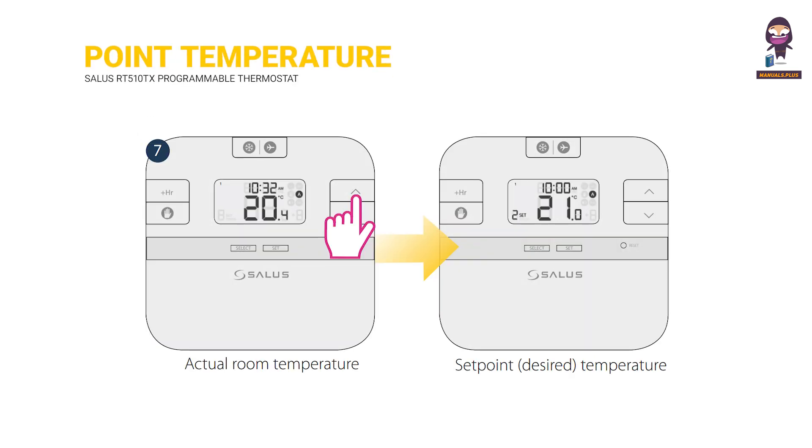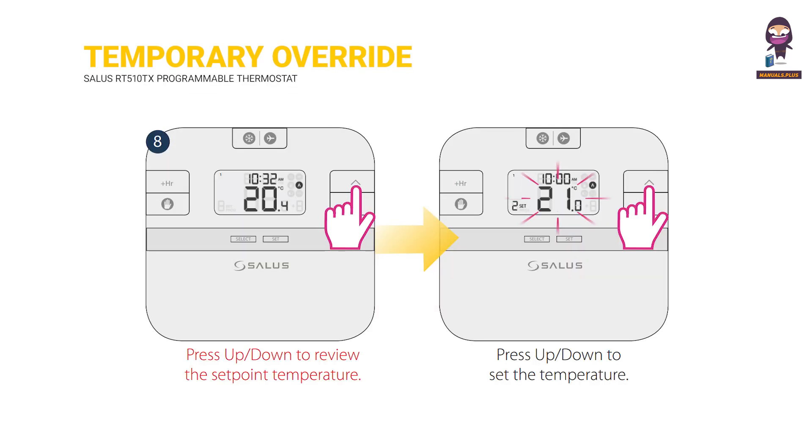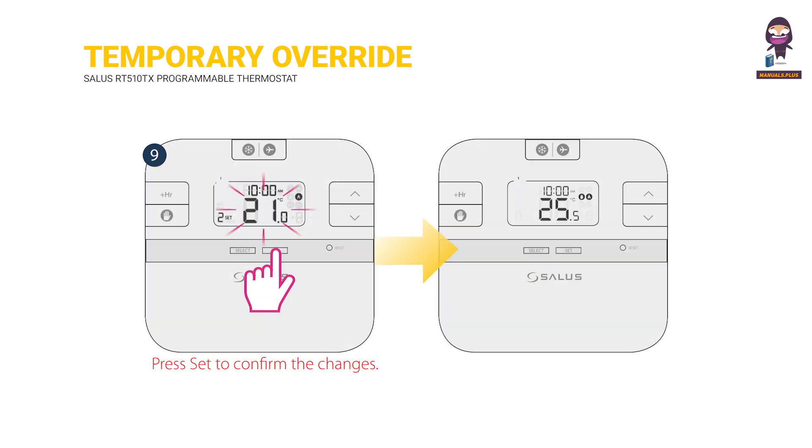Review the set point desired temperature. Actual room temperature. Set point desired temperature. Temporary override: press UP or DOWN to review the set point temperature. Press UP or DOWN to set the temperature. Press SET to confirm the changes.